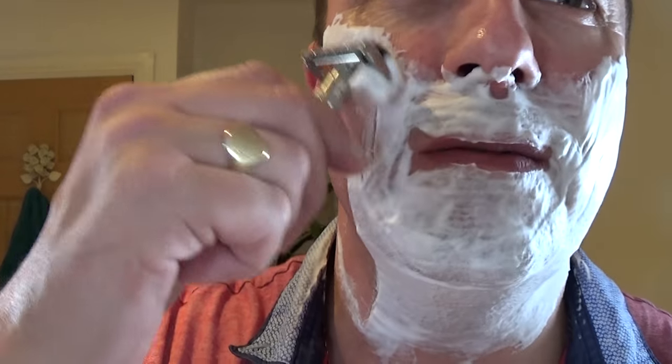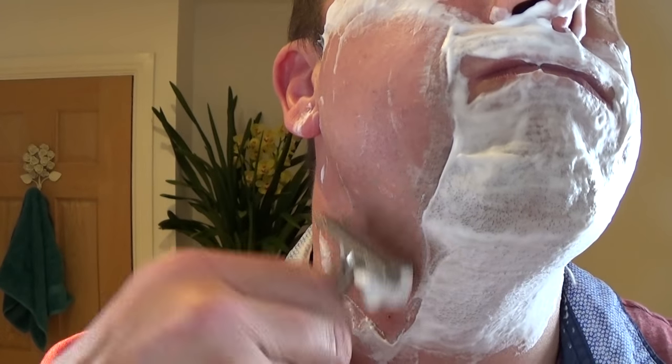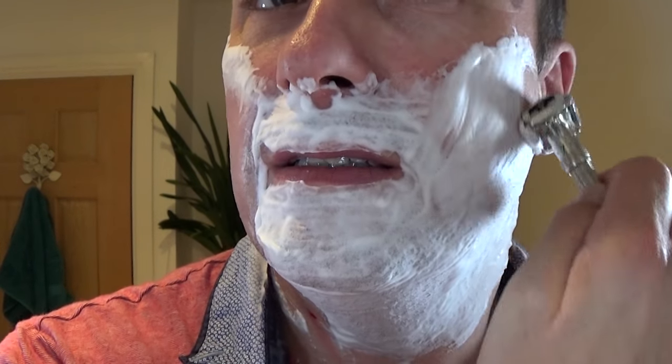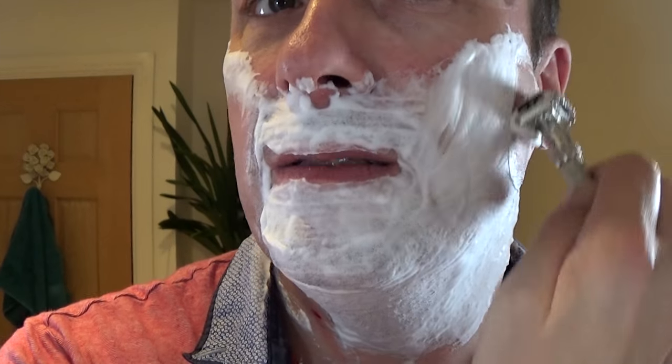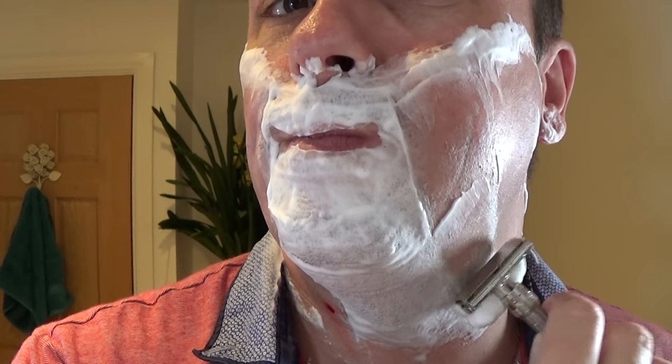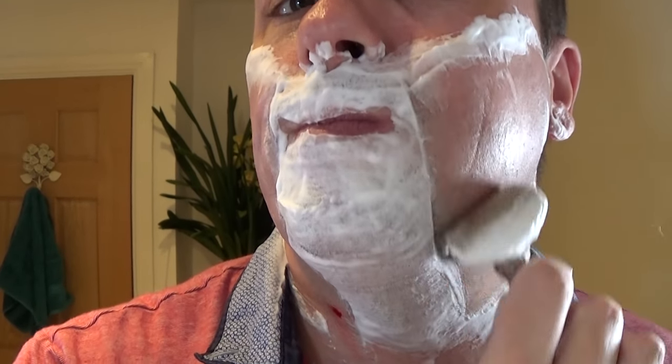This Feather blade is lovely. When it's been used once or twice it sort of settles down - I just caught myself there, felt that. It's a lovely blade, especially on setting four - this is a nice setting. This vintage Gillette Slim Adjustable is in beautiful condition.